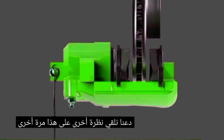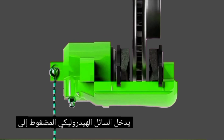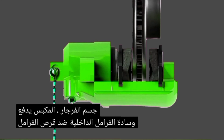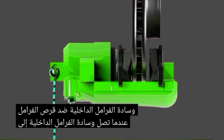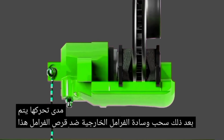Let's take another look at this again from above. Pressurized hydraulic fluid enters the caliper body. The piston pushes the inner brake pad against the brake disc. When the inner brake pad reaches the extent of its travel, the outer brake pad is then pulled against the brake disc, slowing the wheel.